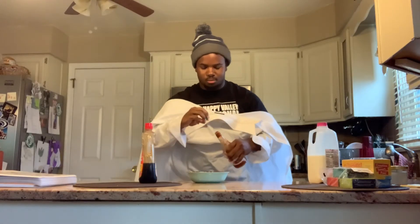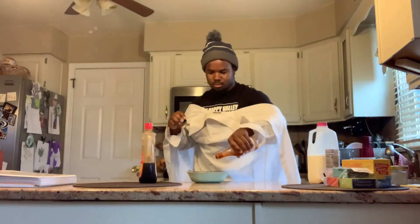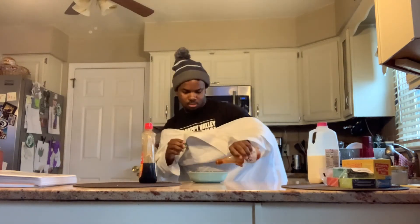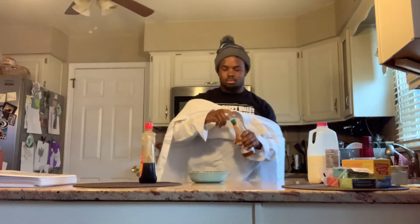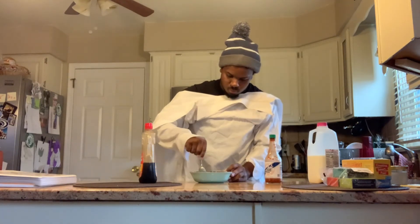And for your final step, add some hot sauce — however much you want. I like a lot of spice in mine, so I add a lot. Make sure at the very end you get a really good mix of all your ingredients.